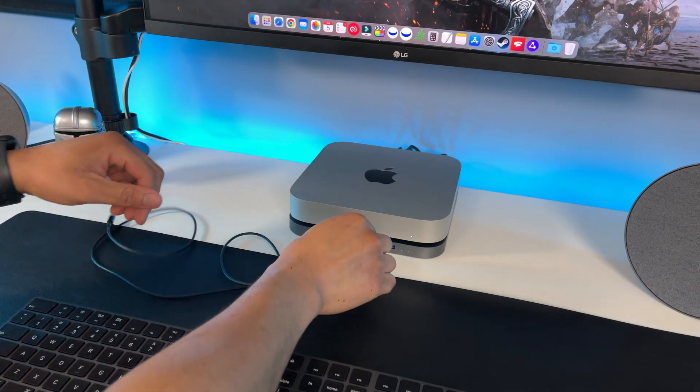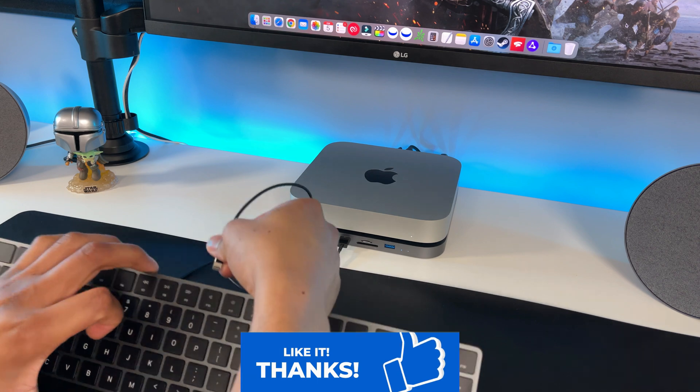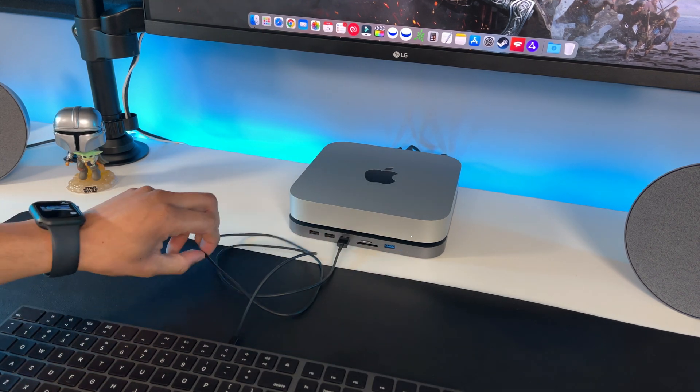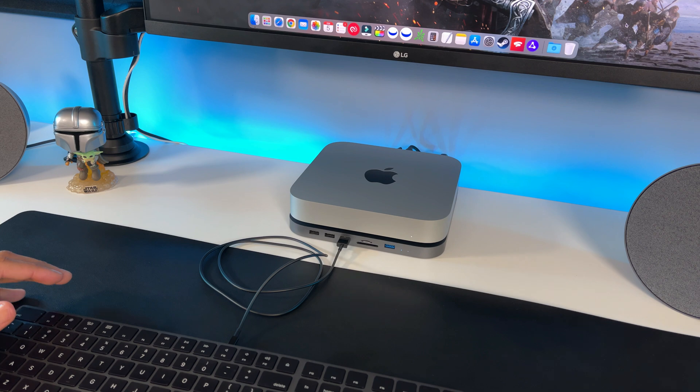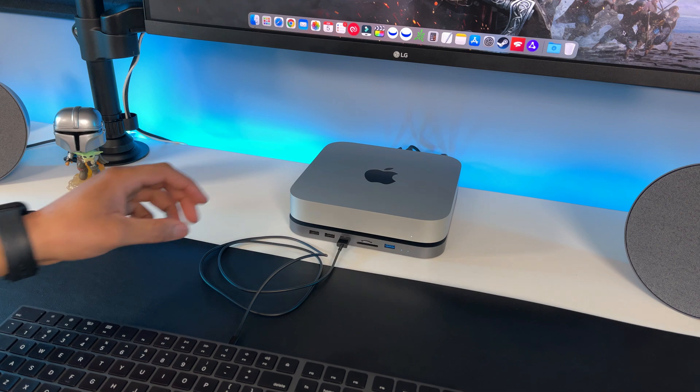Here's the hard drive indicator light and this is the power light, so you know it's connected. Another cool feature with this hub is you can charge your devices. I could just plug my Magic Keyboard in and let it charge, or even my Magic Mouse too. That's very useful unlike some other hubs.